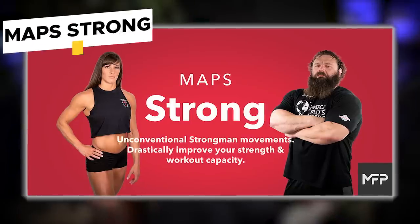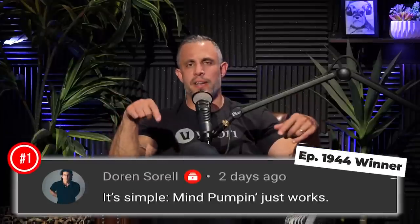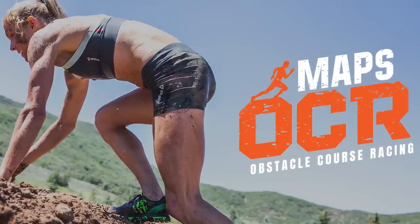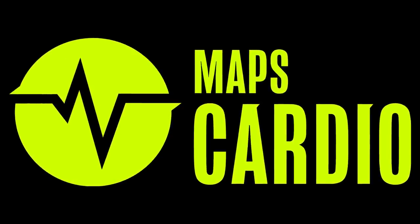Today's contest: you can win free access to Maps Strong. Here's how to enter — leave a comment below this video in the first 24 hours we dropped this episode, subscribe to this channel, and turn on notifications. If we pick your comment, we'll notify you and you'll get free access to Maps Strong. We also have a sale going on all month long: Maps OCR 50% off and Maps Cardio 50% off — both half off only for the month of November. Click the link at the top of the description below to get the 50% off discount.